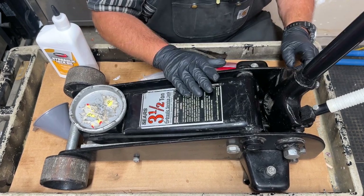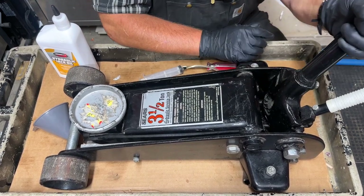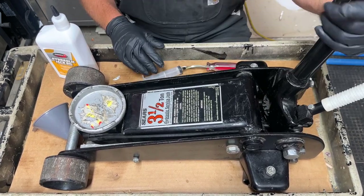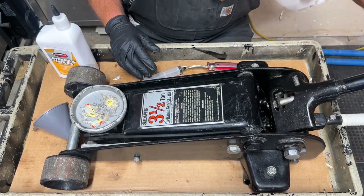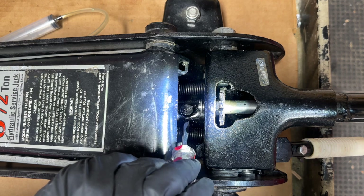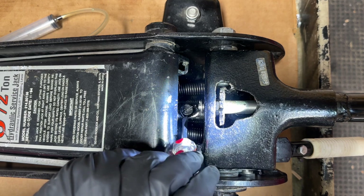The first thing I'm going to do when checking the jack oil is make sure that the release valve gear is open, so when I pump the jack it's not going to go up. After this valve gear is opened, I need to get it out of the way in order to access the filler plug. The filler plug is a little difficult to see — it's right here on this floor jack. I'm going to take that off.